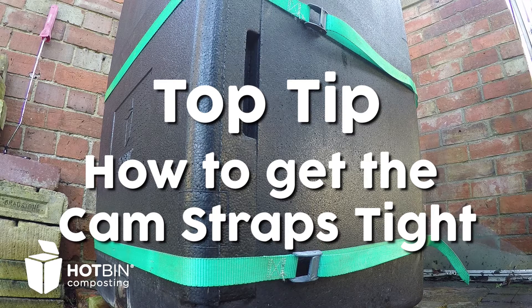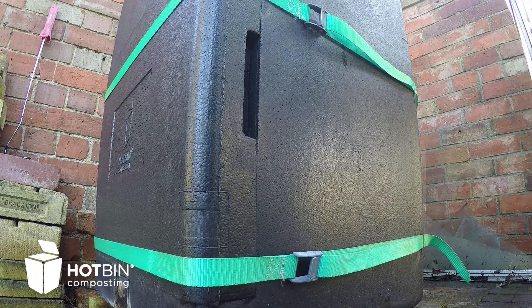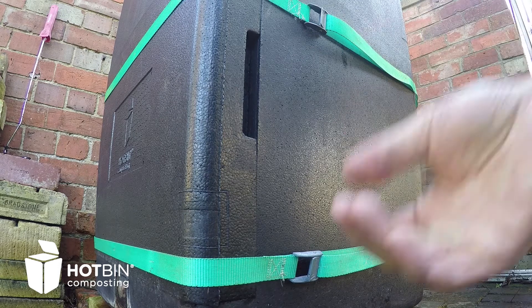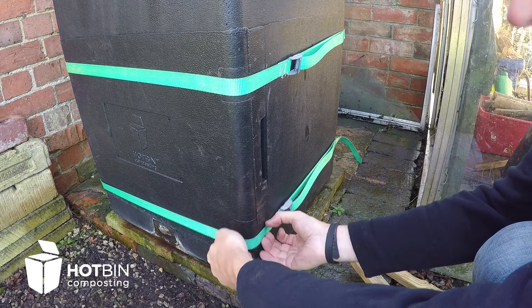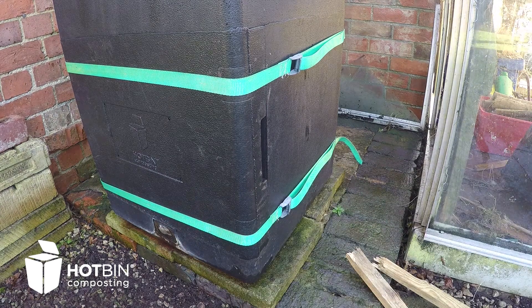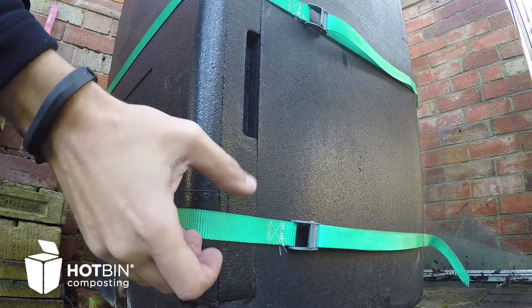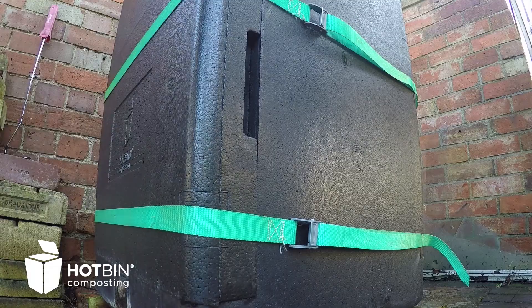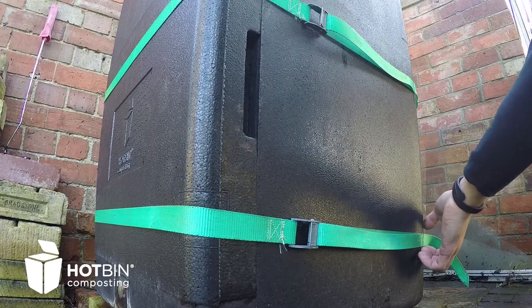If you're struggling to get your cam straps tight enough and they're a little bit loose, an easier way to fix this is just to try and slide them up the bin. Because the bin tapers, the higher you slide the strap up, the tighter it'll get. You should find that just doing that tightens things up quite well.